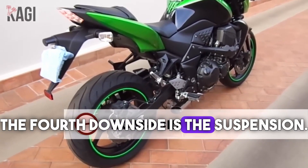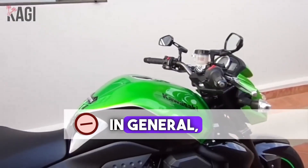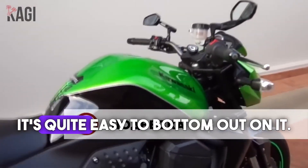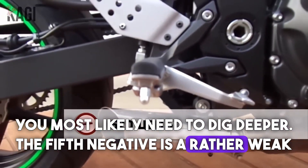The fourth downside is the suspension. The bike received a reasonably cheap suspension which wasn't even adjustable until 2007. According to owner reviews, the suspension is very soft and it's quite easy to bottom out on it. To make it stiffer, you most likely need to invest more.